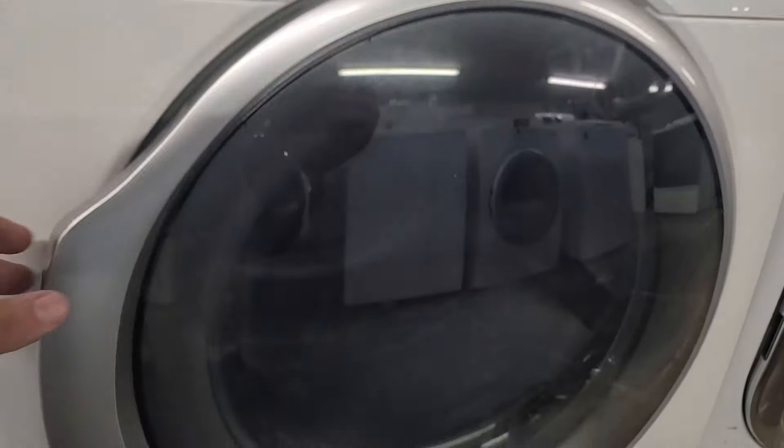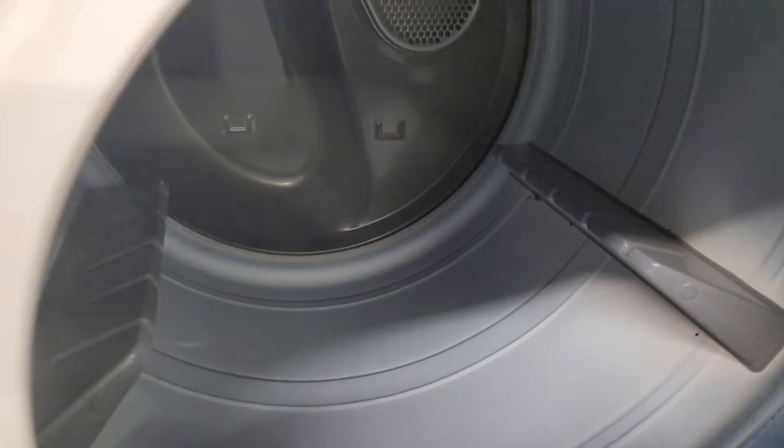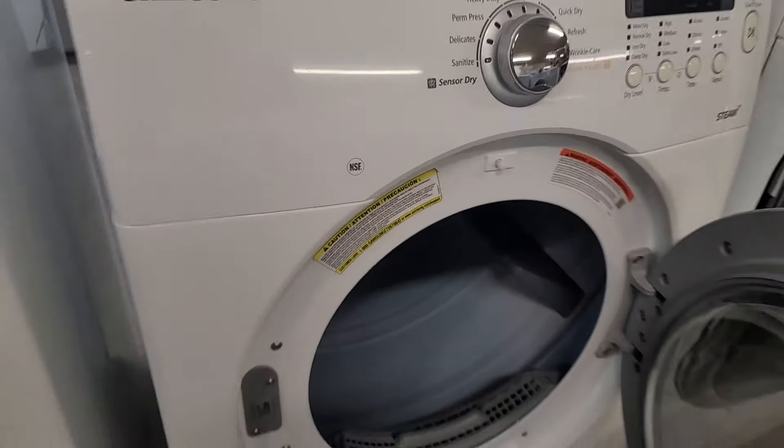Today I want to show you how to disassemble the Samsung front load dryer and most of the components. I bought it from a yard sale so it's not really in the best shape. I'm going to have other videos out on testing the components to see if they're bad, so make sure to subscribe to see those videos and let's get started.